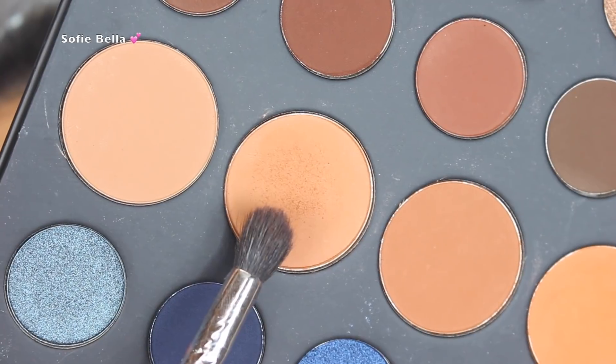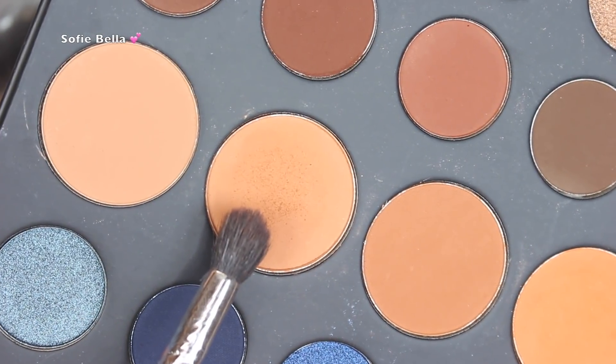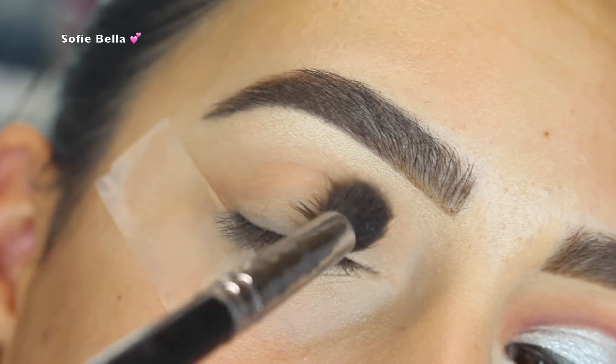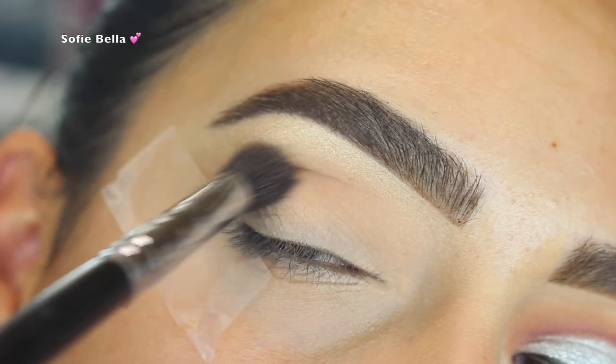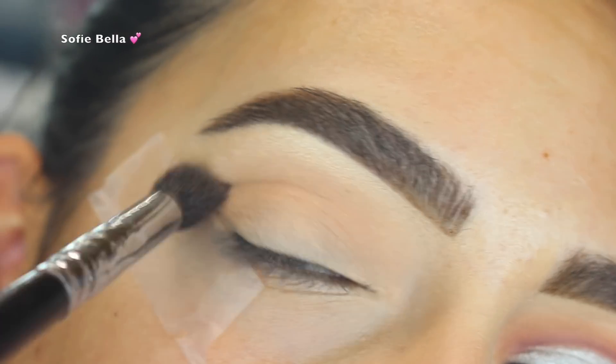Next I'm going to be taking the shade Canvas from my Morphe 39A palette, using a big fluffy brush, and applying that in my crease as my transition shade going in back and forth motions.